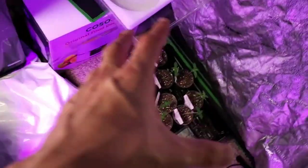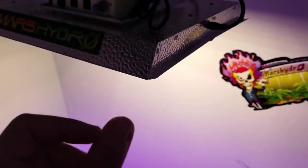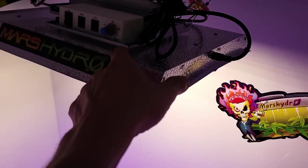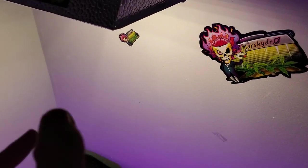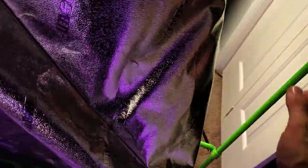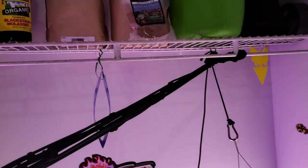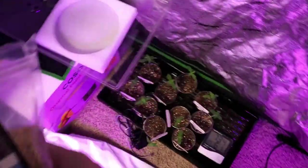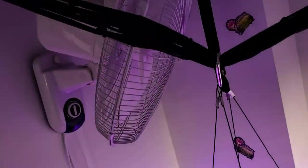Now that we're officially in veg, I'm going to increase light intensity day by day — probably every two to three days. Not today though, they're getting enough stress from being transplanted. It'll end up at 75% — it'll take about a month. Very little increase every couple of days. Then we do the same thing in flower, going from 75% to 100%.